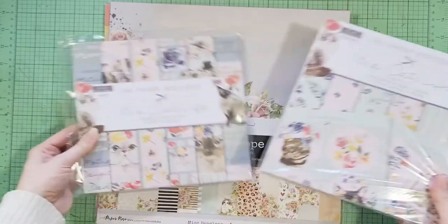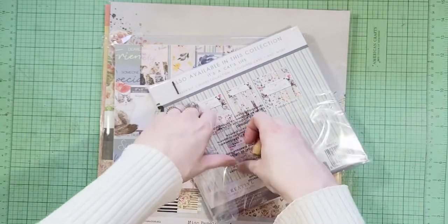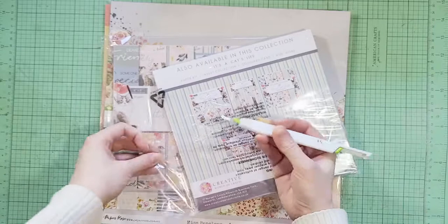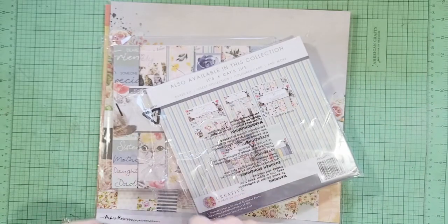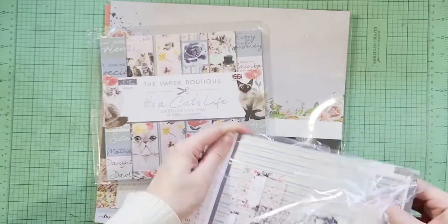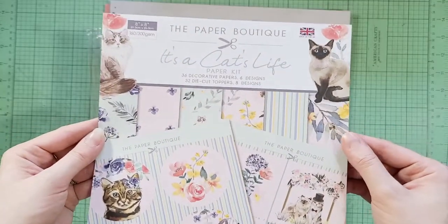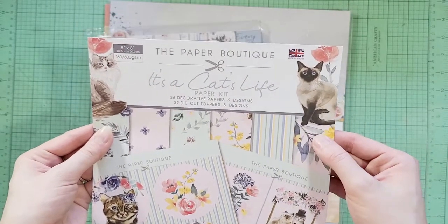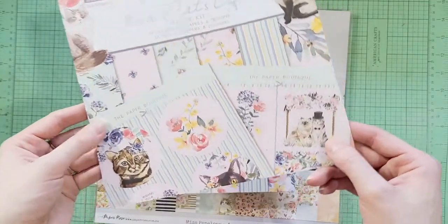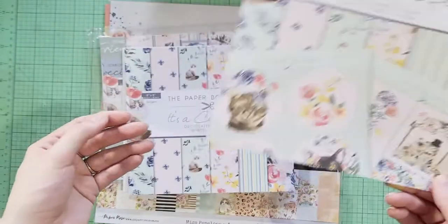I've been wanting to make a book for my kitty and I've been looking for the perfect cat paper — I didn't want anything too cartoony, I just wanted it to look really cute and timeless. I decided to order from The Paper Boutique. I haven't tried their paper before; I don't think it's carried very many places, it's made in the UK, but scrapbook.com had it. I thought it would be fun to try a new brand with these cute little images.